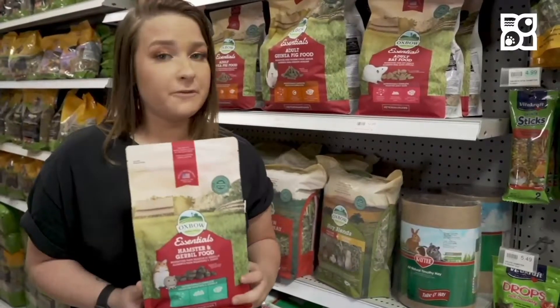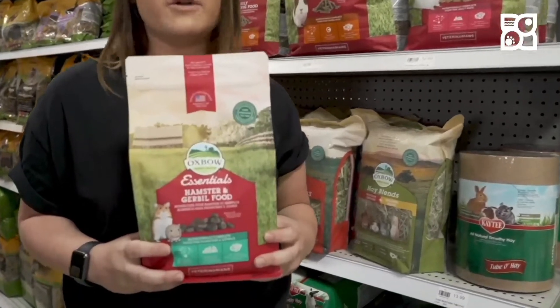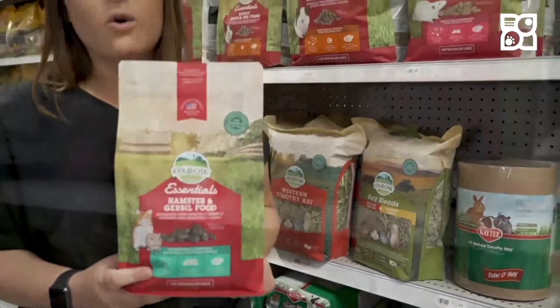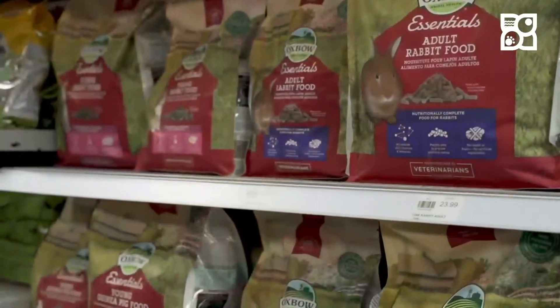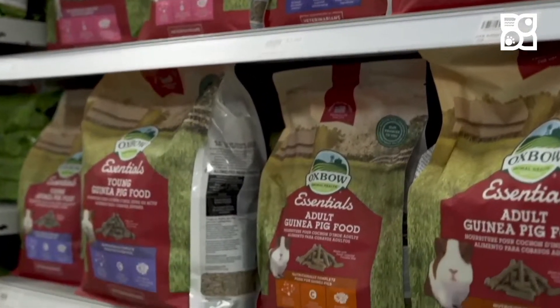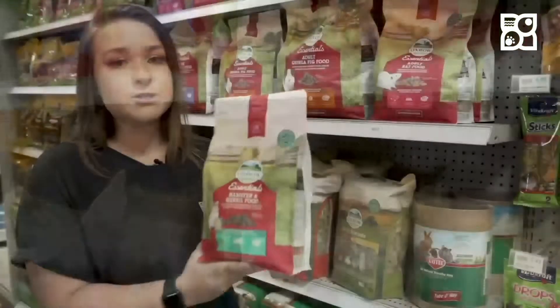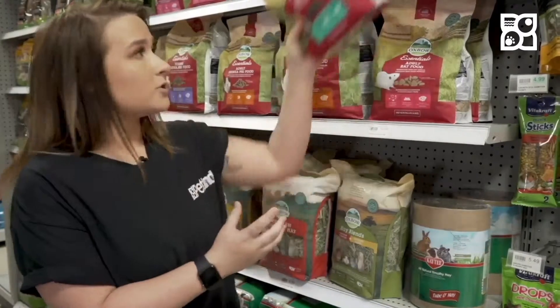The most important part about taking your new furry friend home is to make sure that its diet is full of nutrients and vitamins that are really good for them. This is why I always recommend Oxbow for first-time pet owners. It is absolutely seed-free, so there is no chance of your pet getting wet tail or anything like that, and it also satisfies its need to forage because 25% of the food is actually foraged.